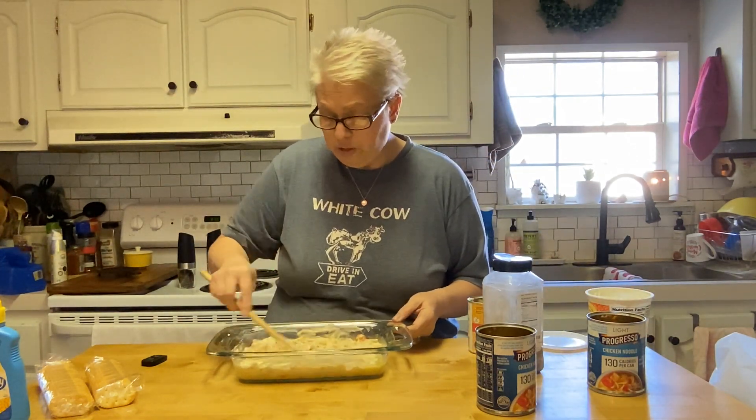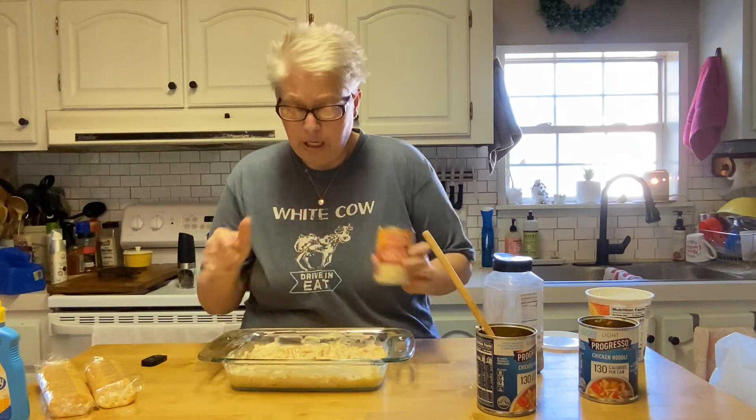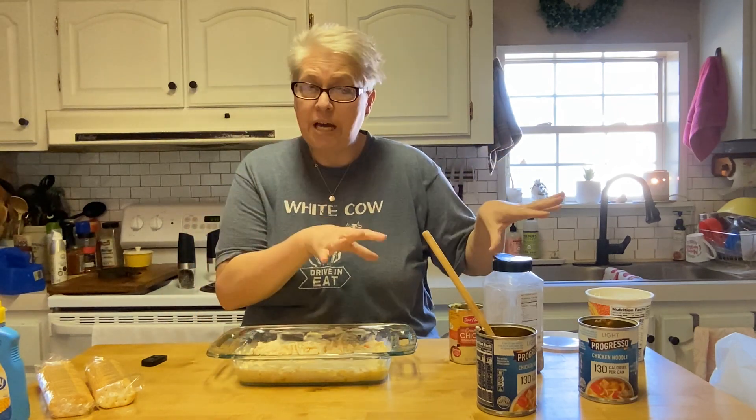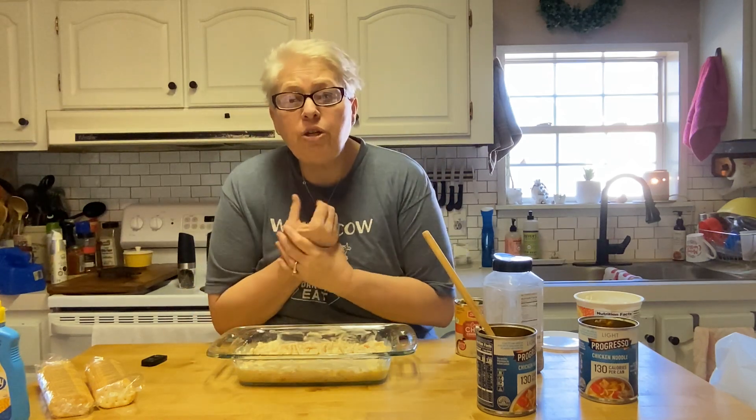Listen, this is done. Seriously, if you don't have time to dump three cans into a dish, I cannot help you cook anything. Two cans of Progresso soup, one can of cream of chicken. I'd say this would feed probably four people depending on how big of eaters you are. You could use a 9x13 and double it — two cans of each soup and half a cup to three-quarters cup sour cream, whatever your heart desires.